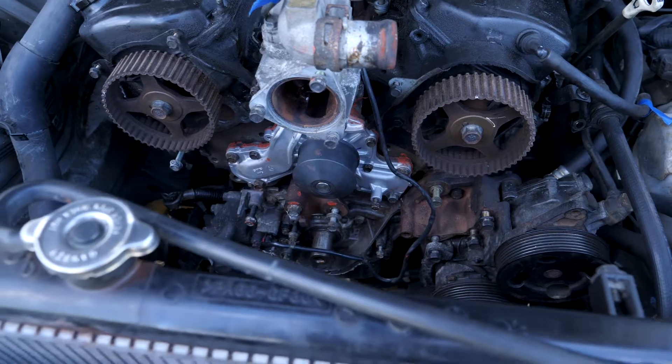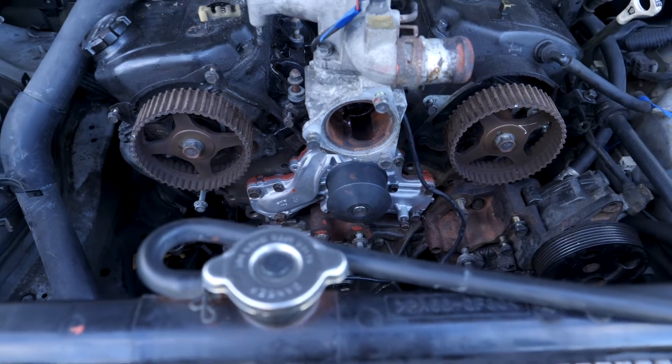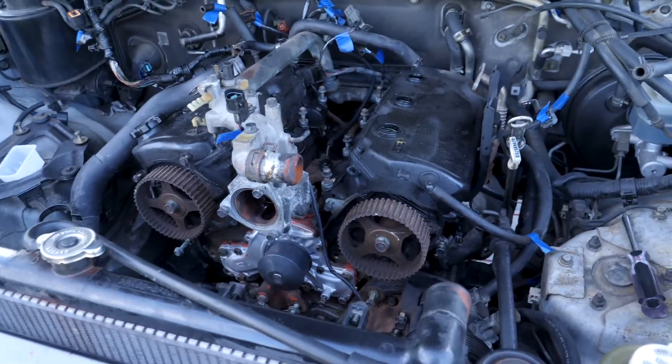This is part four. It's day five. Finished the water pump last night. Going to try and get to the heads today.